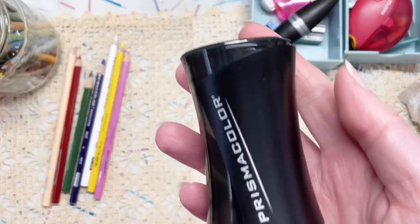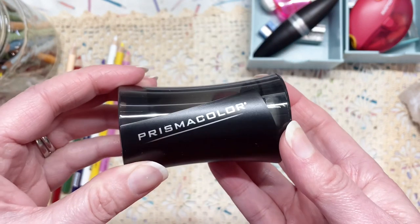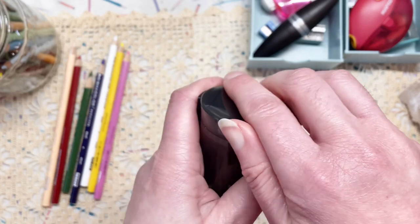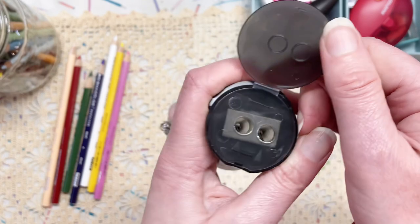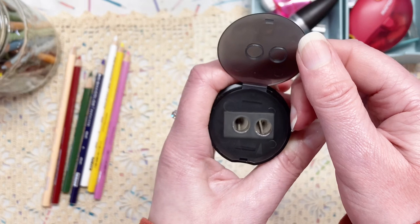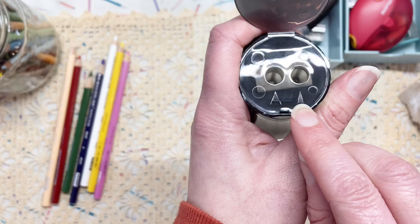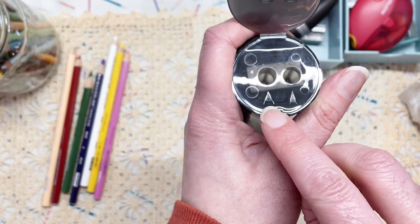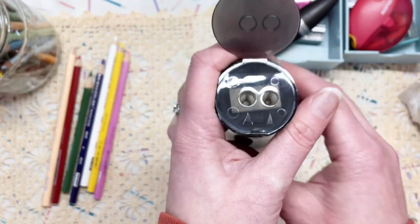Here is the sharpener. If I open it this way, we can see there are indeed two different openings. Oh, I see there are two illustrations here — if I turn it in the light you can see them. So this one must give you a really fine longer point, and this one maybe a slightly shorter point. Let's give this a go and see how it works out.